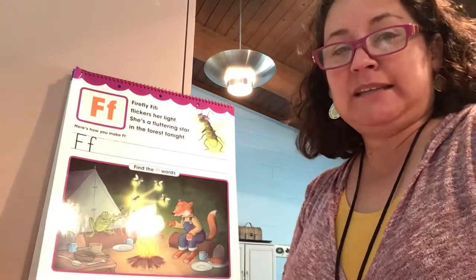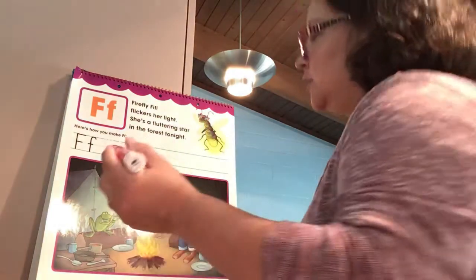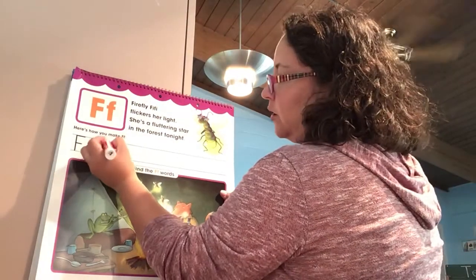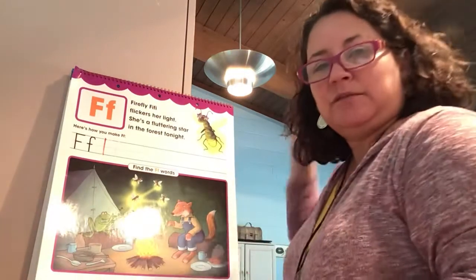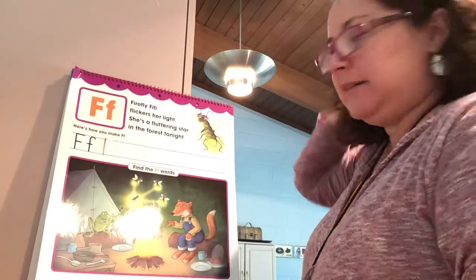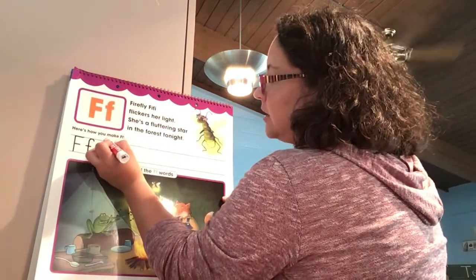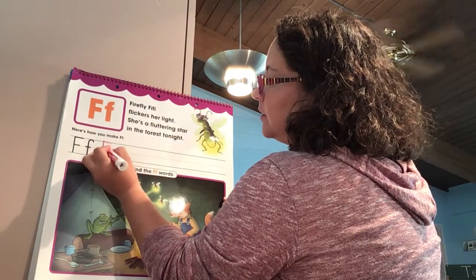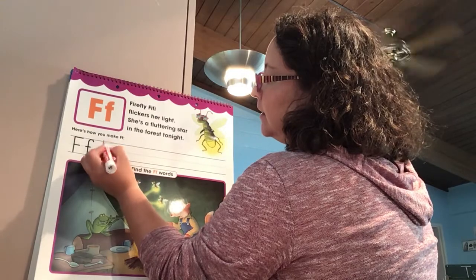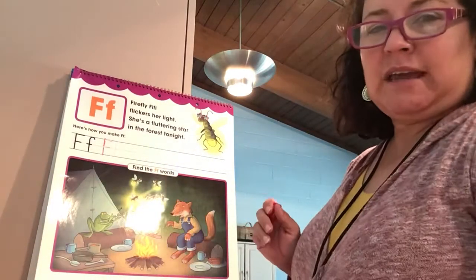Let's start with uppercase F. We're going to start at the top like we always do and just make a straight line down — a big straight line down. We go back to the top, make a little line, and then in the middle part make another line. So uppercase F.